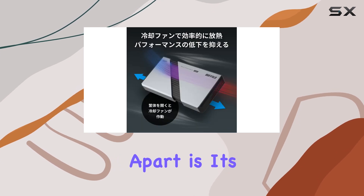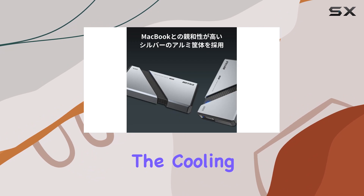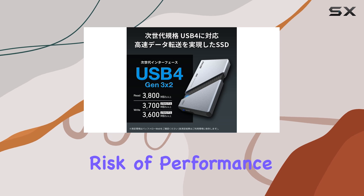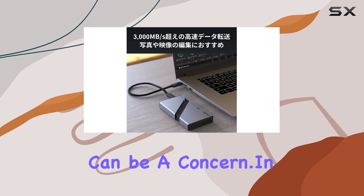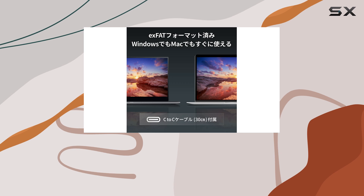One feature that sets this SSD apart is its built-in cooling fan. Activated by opening the housing case, the cooling fan helps maintain optimal internal temperatures, reducing the risk of performance loss during intensive tasks. This makes it an excellent choice for prolonged usage sessions where heat buildup can be a concern.